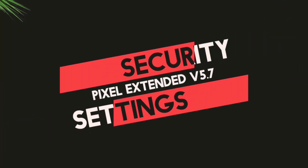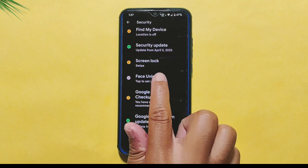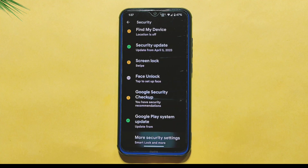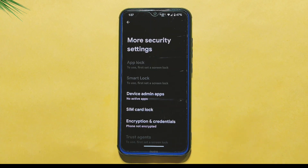Let's talk about the security features on this ROM. It comes with both fingerprint and face unlock options for convenient and secure access to your device. Additionally, if you navigate to the Advanced Security Settings, you will find the App Lock feature which allows you to protect individual apps with an added layer of security. This is especially useful for sensitive apps like banking or social media.